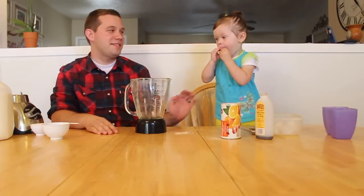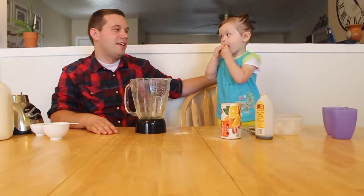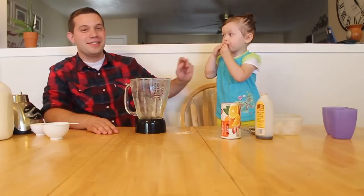Hey everybody, this is Devin and Isabelle from Daddy Do's and Don'ts, and today we're going to make some Orange Julius. I think she's going to eat the ingredients first.